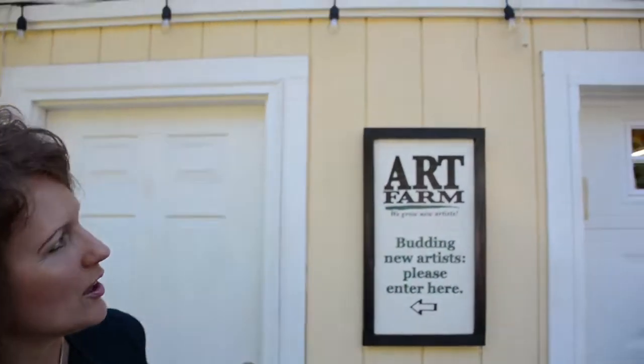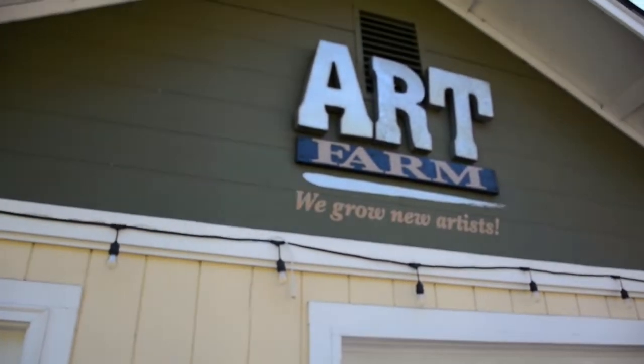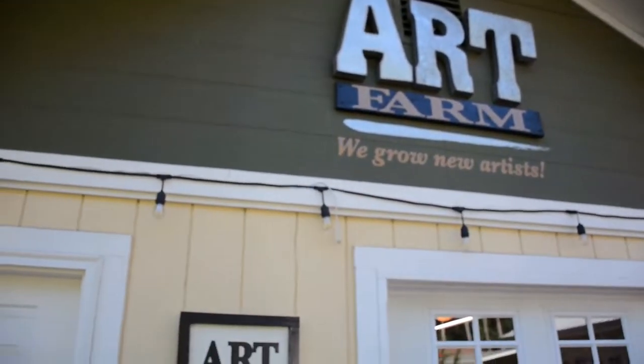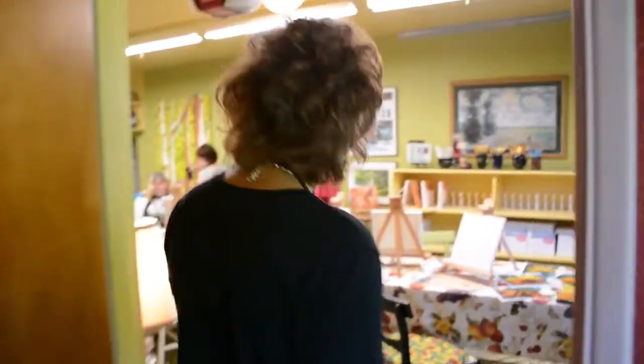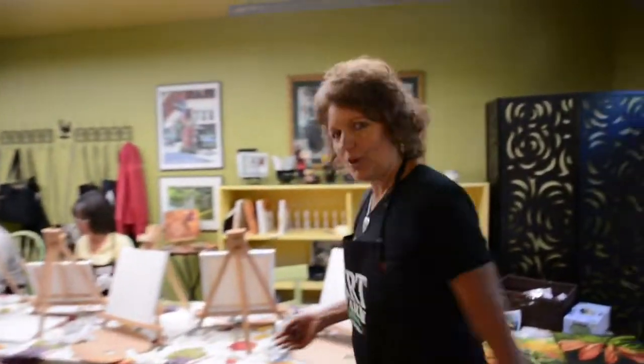We have Art Farm on this repurposed building here at our farm, and budding new artists come on in. So this is the entrance. And we have schedules. Here's where the Art Farm is, and this is the place where I teach people how to paint in oil on cans. And tonight we have a full house.